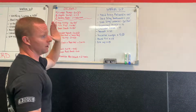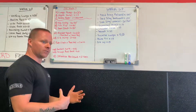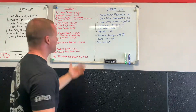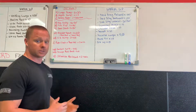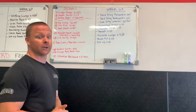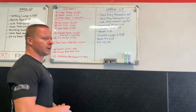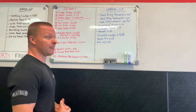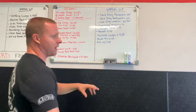We change the workout every month because your body adapts. The first week it kills you, week two you know what's coming, and by weeks three and four you're adapting and getting better — so we have to change. We modify within the workout and then at the end of the month, boom — new workout.